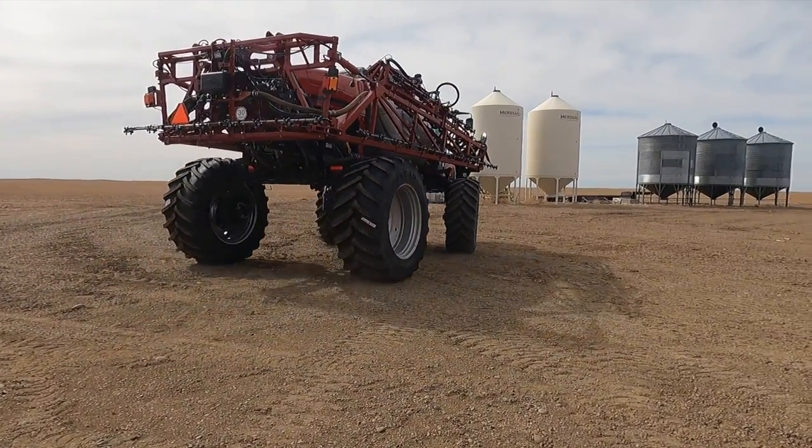Kind of a noticeable size difference, isn't it? You think we could just get by running it like that? It looks cool that way — a little stance to it. The seventies called and they want their sprayer back.